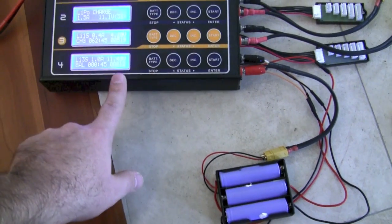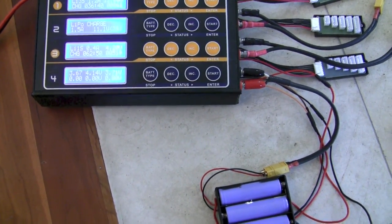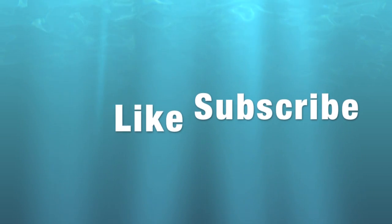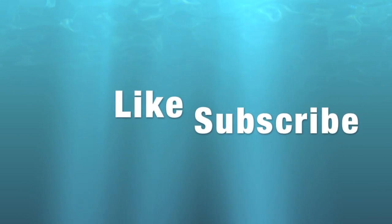The charging looks good, so we'll come back later on and see how the charging went.